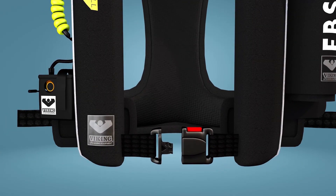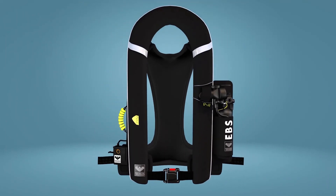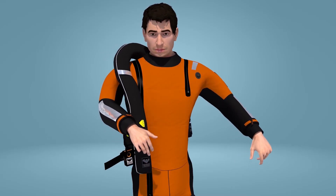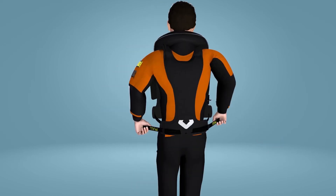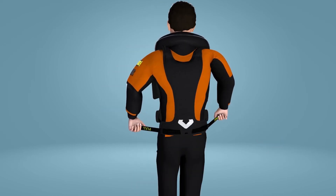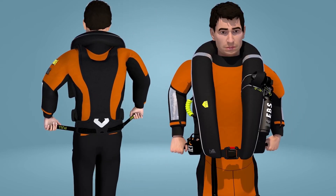For donning of the lifejacket, open the front buckle. Put the lifejacket on like a waistcoat by putting your right arm through first. Once it is on, close the front buckle and adjust to a snug fit by pulling the adjusters simultaneously.